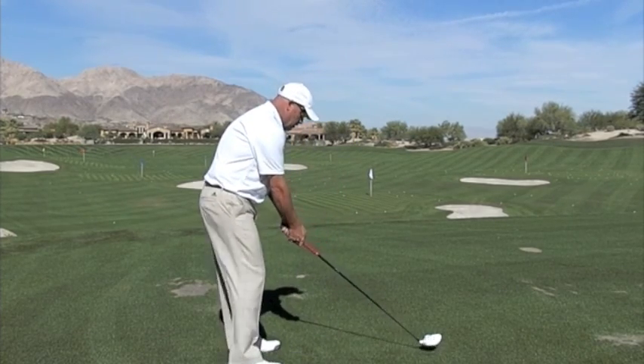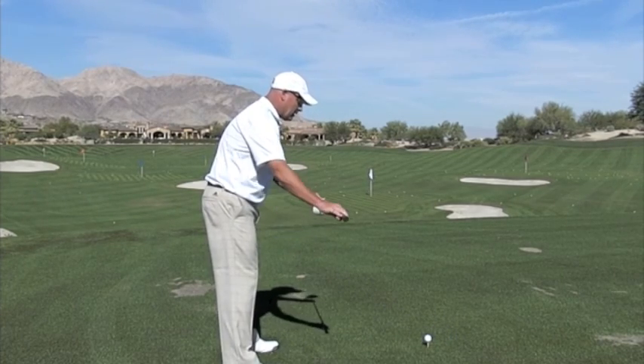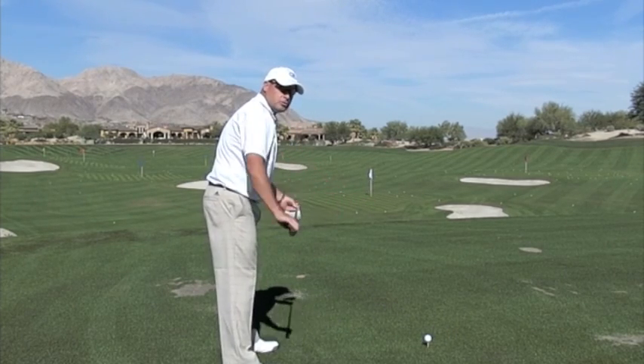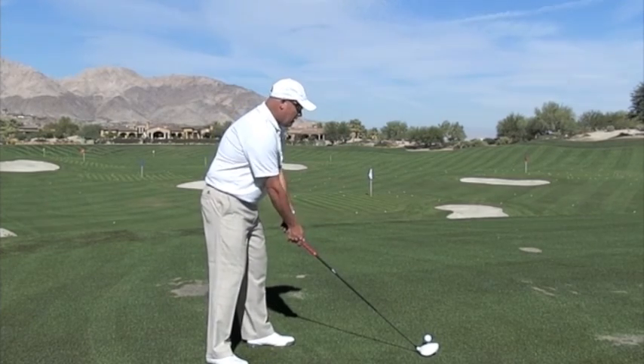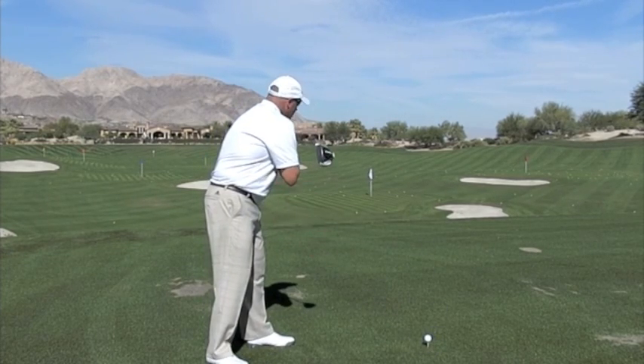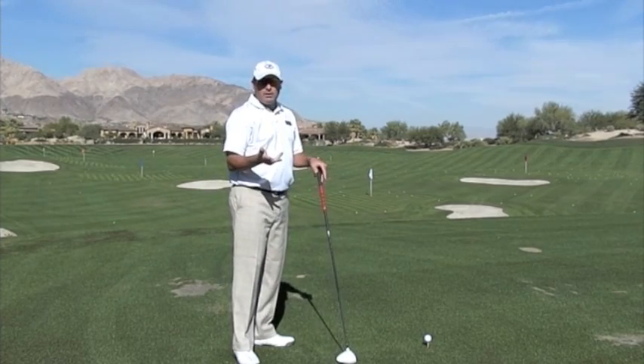When you set up correctly, your body is going to be parallel left of your target line. All too often what we see is people line their bodies too far to the right, they open their shoulders in order to pull the ball back on line, and they get their flow lines going all over the place.